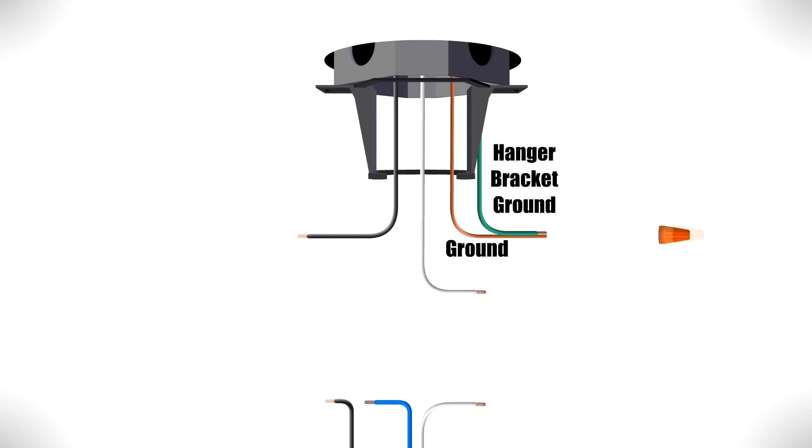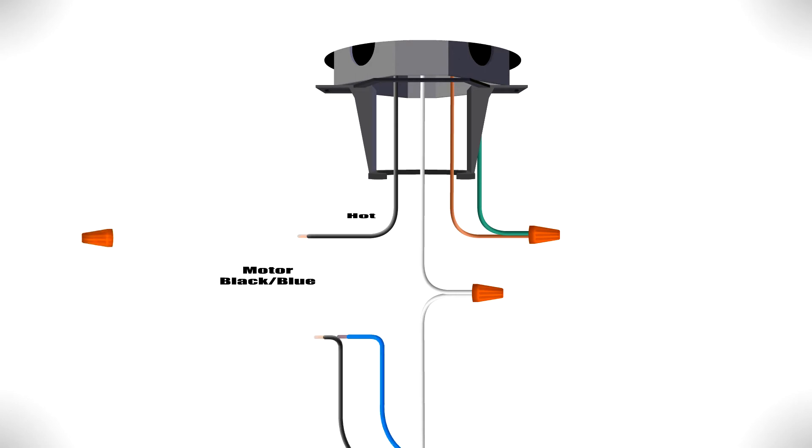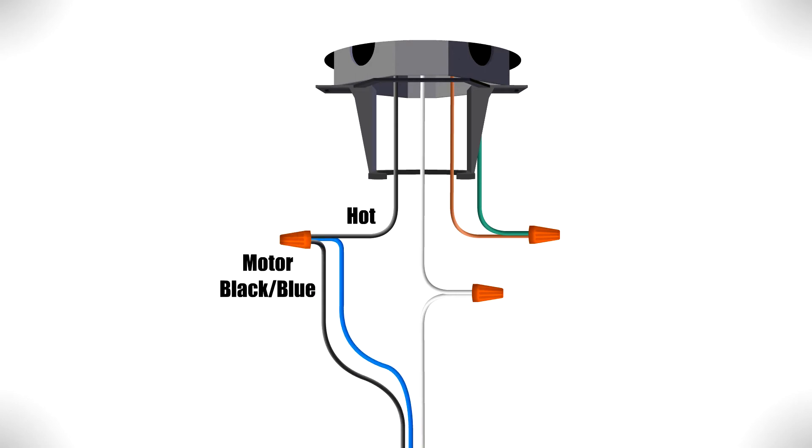Now you can make the electrical connections. Combine the ground wires from the ceiling box and hanger bracket together. Then connect the white wire from the motor to the neutral wire from the box. Finally, connect the black fan wire and the blue light wire from the motor together with the hot wire from the box.